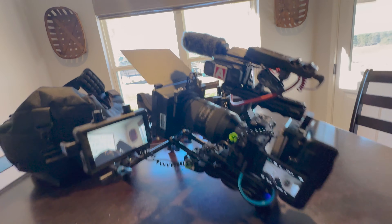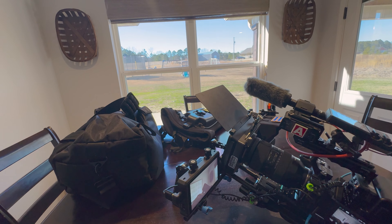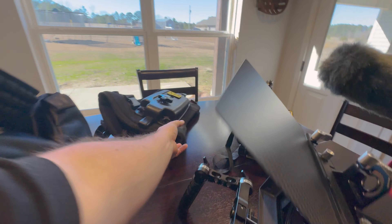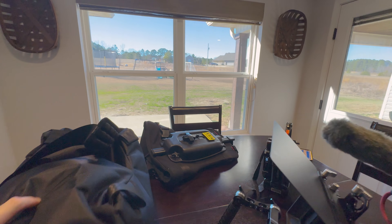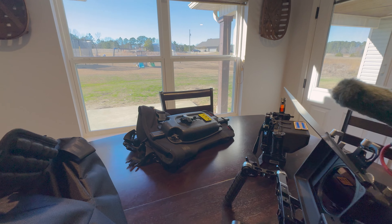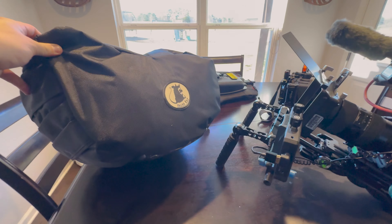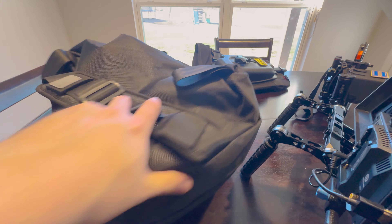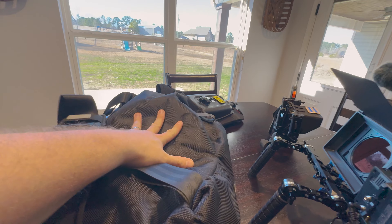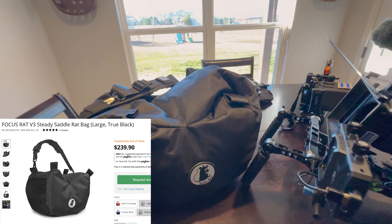I've used shoulder rigs before with an easy rig and that works out great — it does help a little bit. But I'm just not a big fan of the easy rig. I think it's versatile for a lot of things, but I feel like I'm constantly fighting with it to get it where I like it. So I don't really use it as much. I have it just in case anyone specifically wants it for a shoot. But I end up using this thing a lot more. This is like a City Saddle knockoff — it's by a company called Focus Rat. It's pretty much just a bean bag with a strap, and you use it to mount your camera. I went with this one versus a City Saddle because it came in black — that's honestly the only reason.